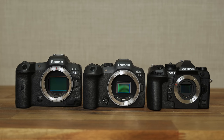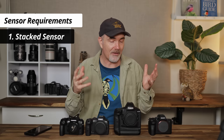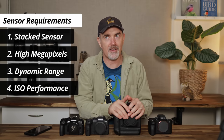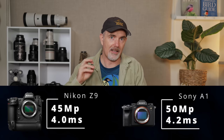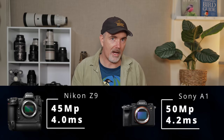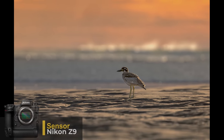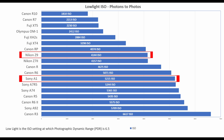That leads us to the sensor. For wildlife I want a very fast stacked sensor to reduce rolling shutter, lots of megapixels to crop in heavily, good dynamic range, and good noise control. That narrows us down to the Z9 and Z8's 45-megapixel Nikon stacked sensor — the fastest on the market — and the Sony 50-megapixel from the A1, which is also stacked with great dynamic range. When we look at noise performance and dynamic range, the Sony has a slight edge and has those extra five megapixels, so I'll be going with Sony's 50-megapixel sensor.